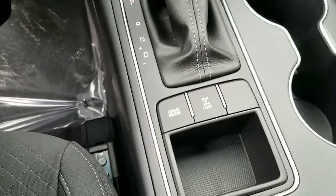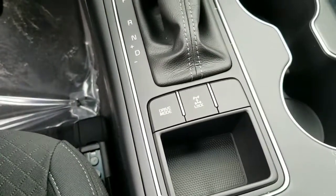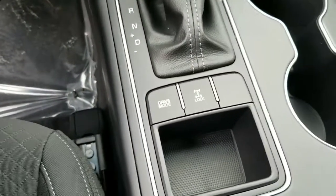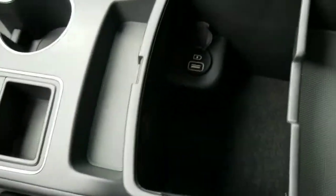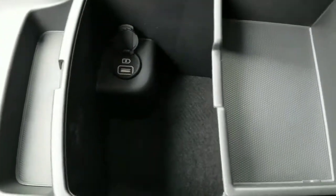You do have different drive modes which will include eco mode and sport mode, as well as your four-wheel drive lock, and another USB outlet in the compartment here.